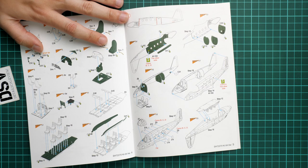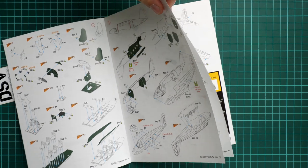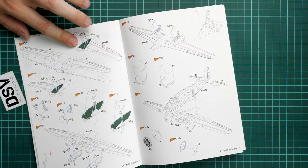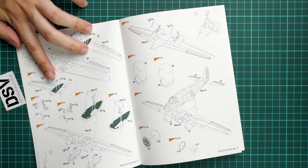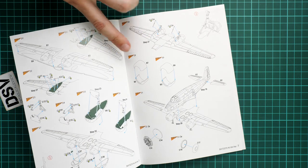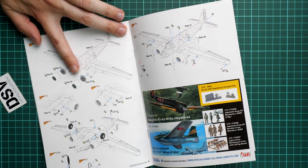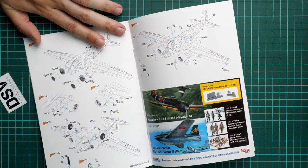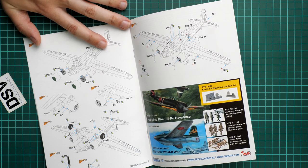For the fuselage, various bulkheads get installed into one half before joining both halves together. Clear parts are installed from outside, and the same applies to the cockpit - quite an interesting parts division. For wing assembly, the engine gondolas will be visible through the landing gear openings, so don't be lazy - paint all this stuff. You also assemble the engine cowlings, install engine inserts, and then join everything with the wing before installing landing gear, propellers, and the separate fuselage door.